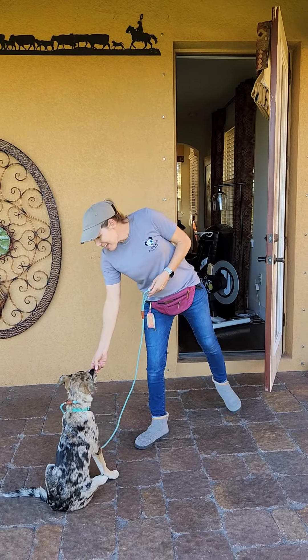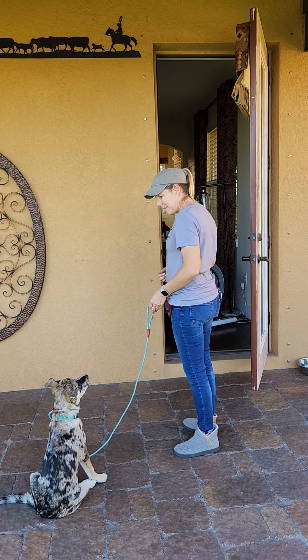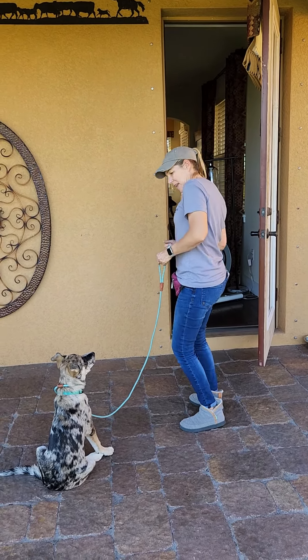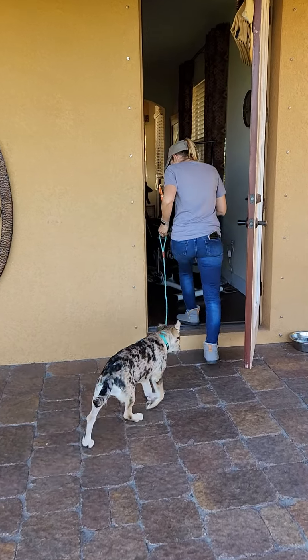The end goal here is that you can have your dog sit, you walk out on the front porch, grab a package, and come back in. That's what we're working towards in real life. But until then, we've got to go with baby steps.